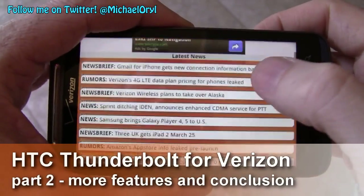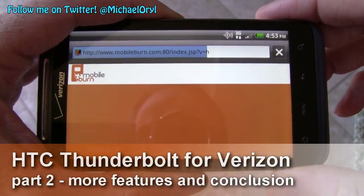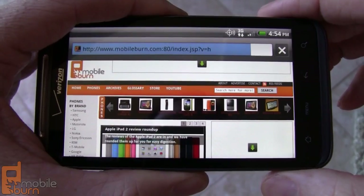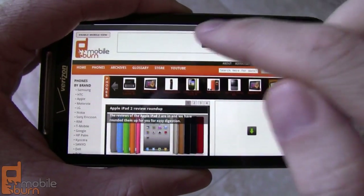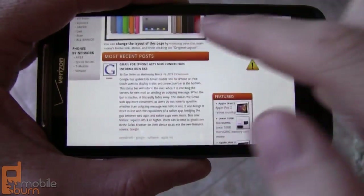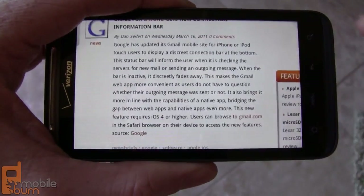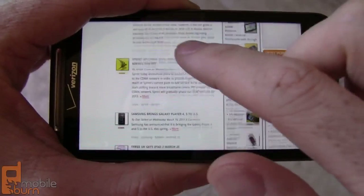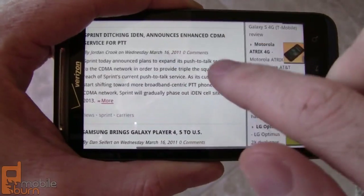Loaded up the web browser so you can see what it looks like. This is the mobile view of mobileburn.com, but let's switch over to the full site so you can see what a regular website looks like. We're on a relatively slow 3G connection right here. I do not have LTE coverage at the moment, so I've only got a couple of bars of 3G. You can enable the flash plug-ins there, but it does have a problem with the YouTube embed right there for some reason. Double tap intelligent zooming, you can also use multi-touch gestures. Smoothing and scrolling is quite speedy. Everything seems to move pretty well, tracks the finger nicely.